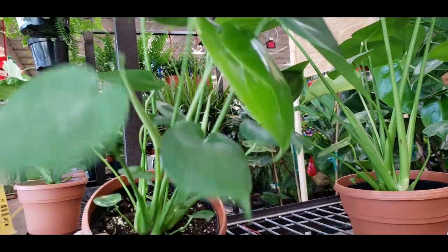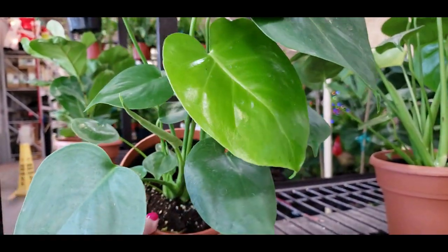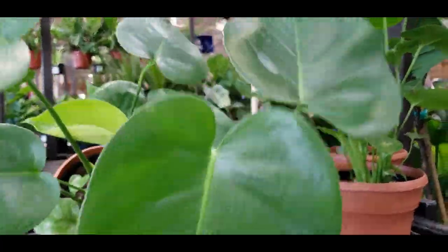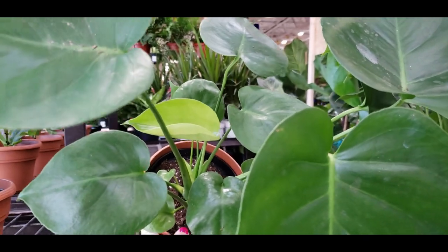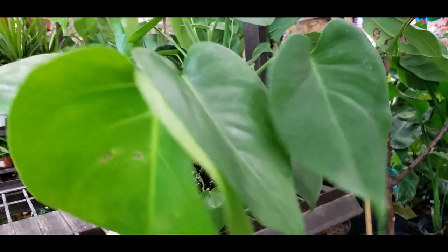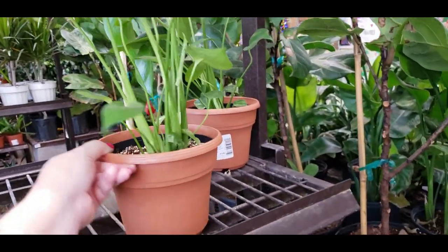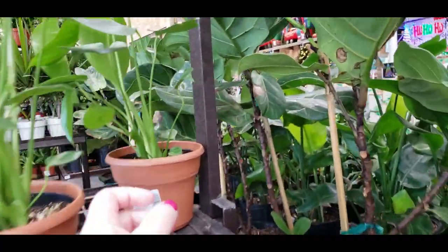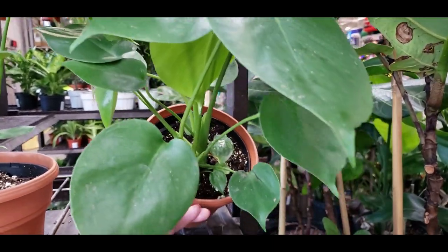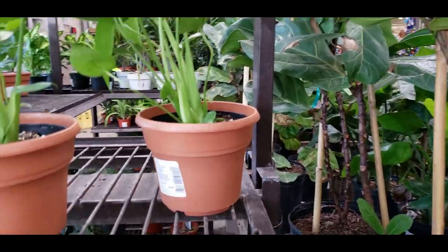They have these little monsteras and I've been seeing that people have been finding variegated ones at Lowe's in these small little pots. These ones look to be just the normal ones — I don't see any variegation on these ones. Those are $9.98.